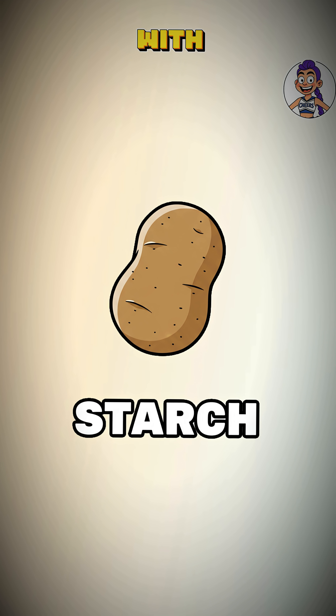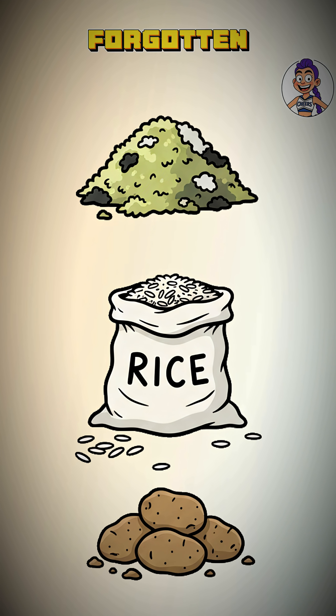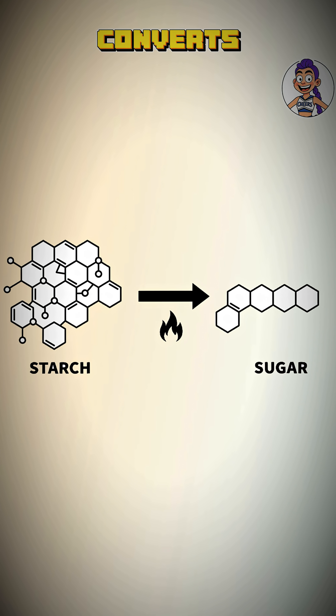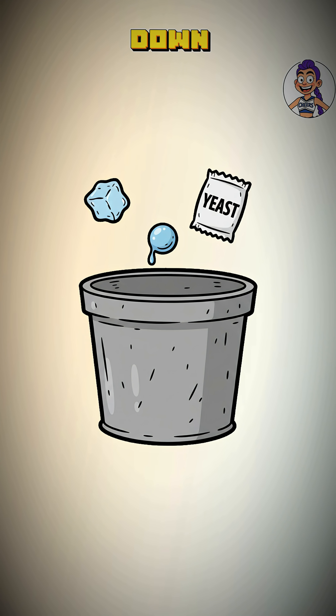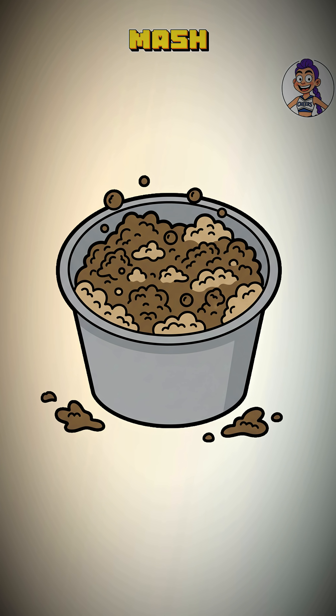First, we ferment. Find something with starch — potatoes, rotten grain, that forgotten 50-pound bag of rice in some prepper's basement. Mash it into a pulp. Boil it. This converts starch to fermentable sugar. Cool it down, add it to a bucket with water and yeast. Now you have a disgusting, bubbly mash.